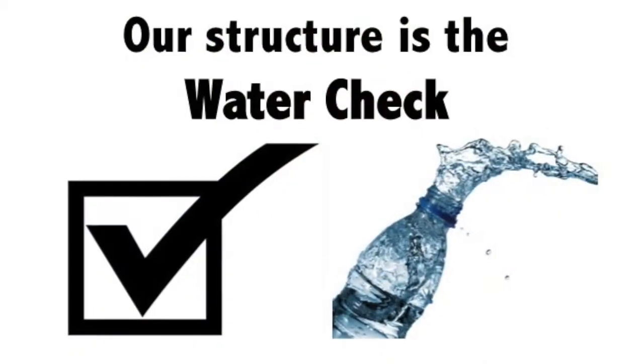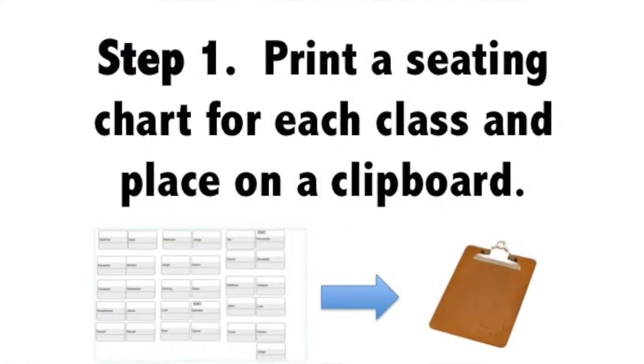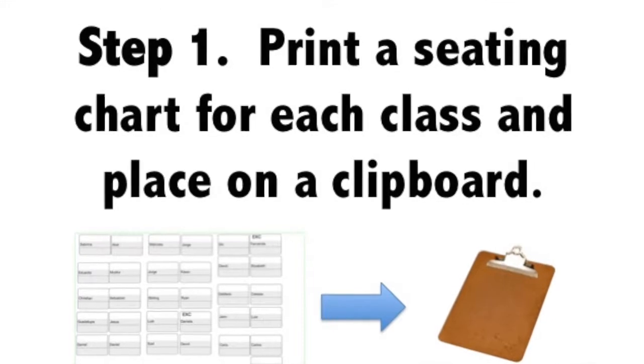Our structure is the water check. With practice, it can take less than 30 seconds a day. Step 1: print a seating chart for each period and place on a clipboard.